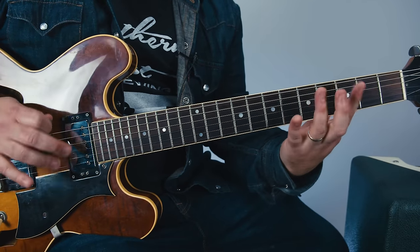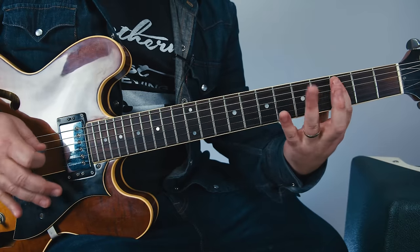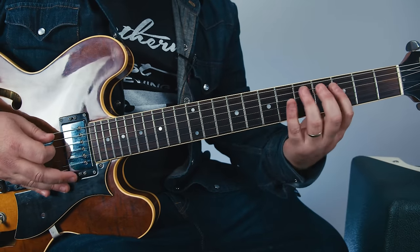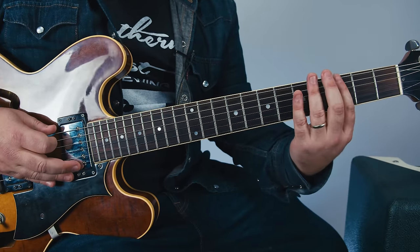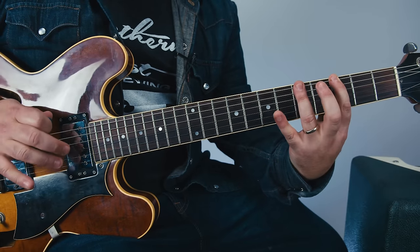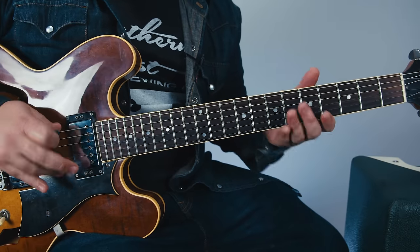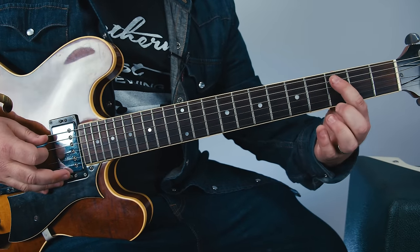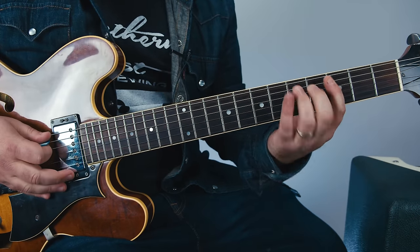Next we have — and we're doing a five, three on the A — six, five, three. Open, then three, five, followed by a little three on the A, to that lick.